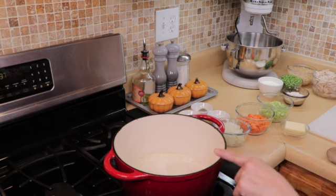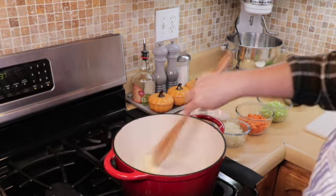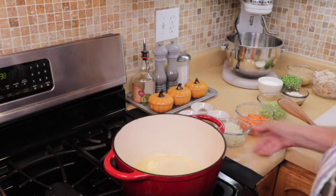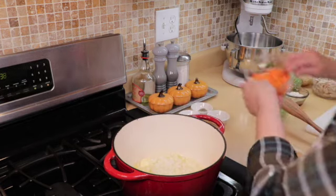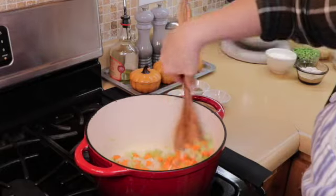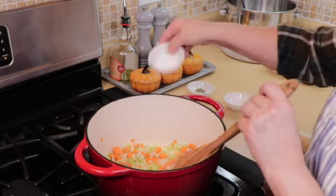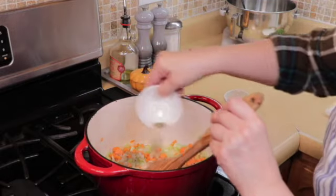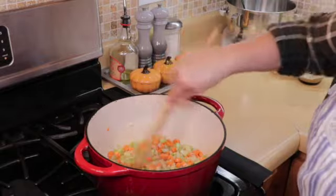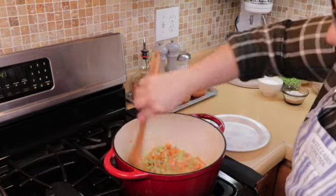Now we're going to continue with the filling. I'm going to use this Dutch oven — only because I want you to see what I'm doing, but you can actually use something smaller. We are going to melt the butter. Now that it is melting we are going to add in our onions, our carrots, and our celery. We are going to soften the vegetables — we do not want any browning here, just tender vegetables. We are going to add in our pepper, our salt, and our thyme. It still needs a couple of minutes.